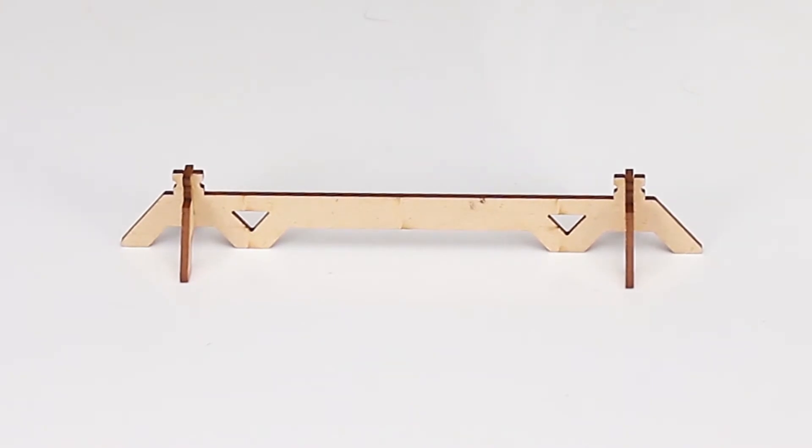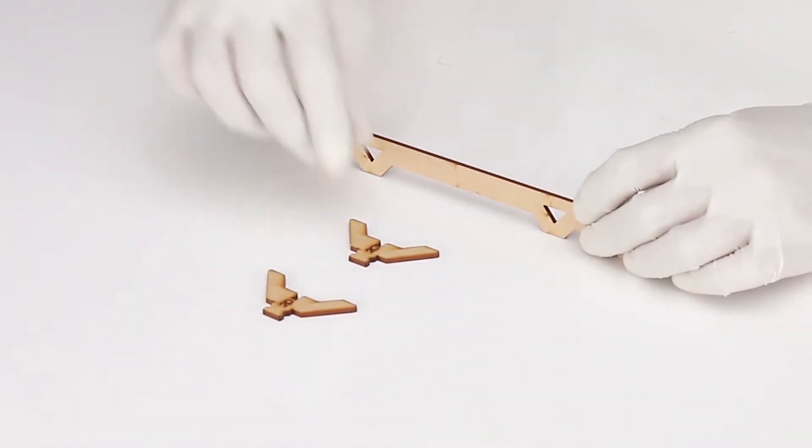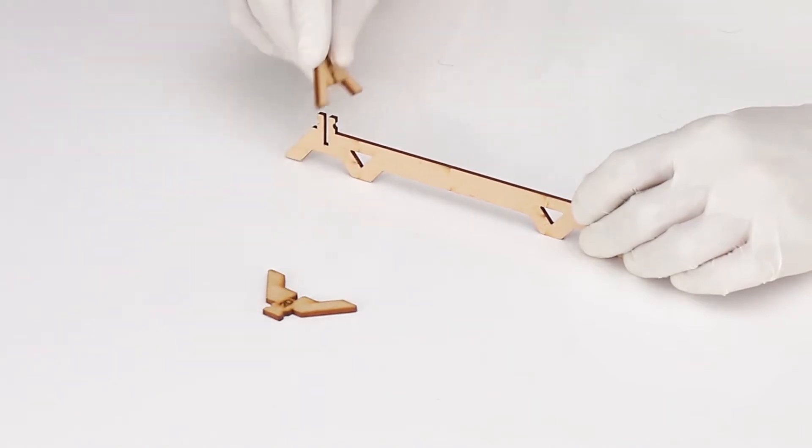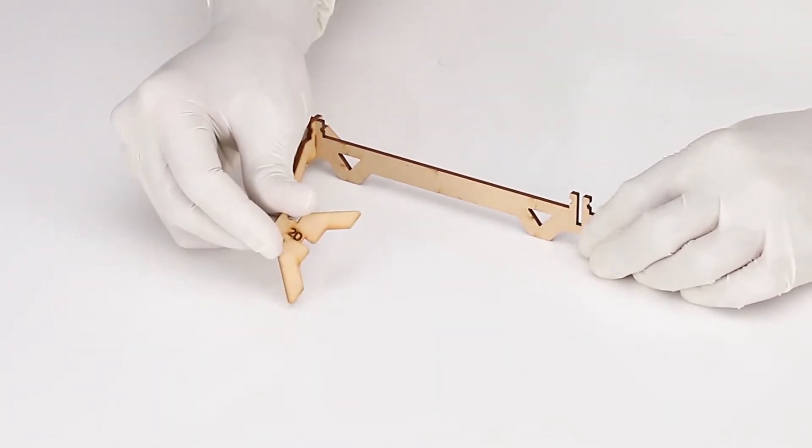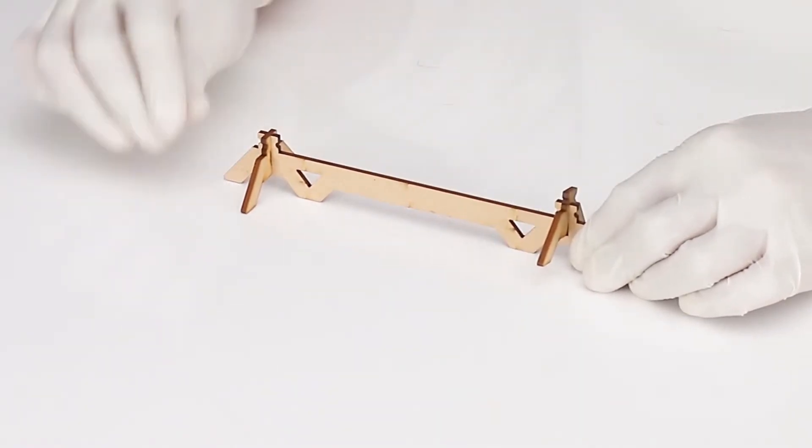Now insert part number 2C into one of the slots of part number 3B from above. Similarly, insert part number 2D into another slot of 3A. Our leg stand B is ready.